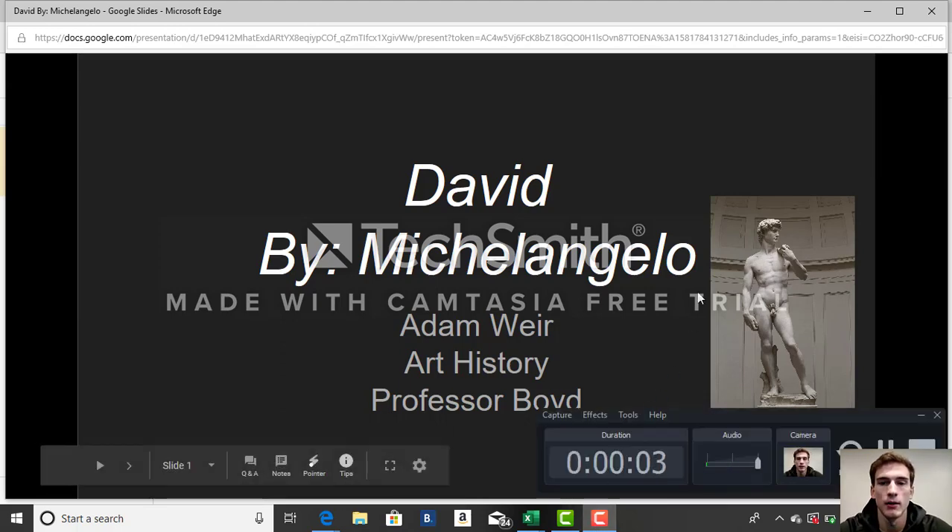Good afternoon. My name is Adam Weyer. I'll be talking about the Sculpture of David by Michelangelo.